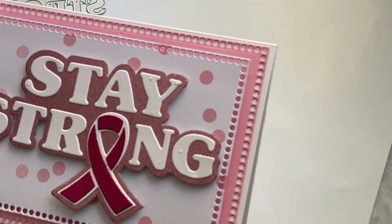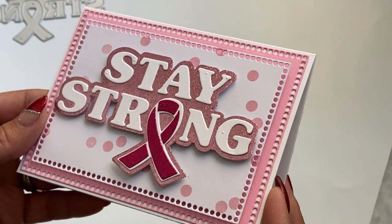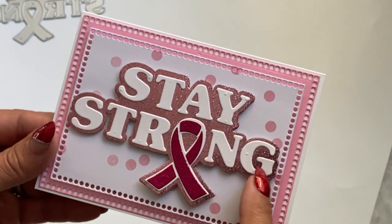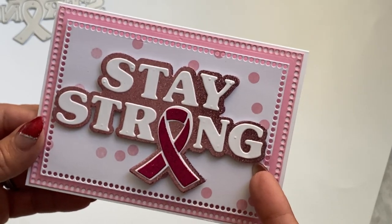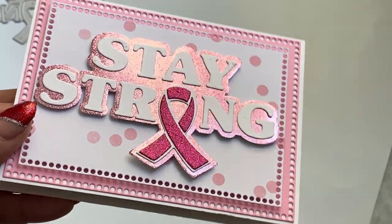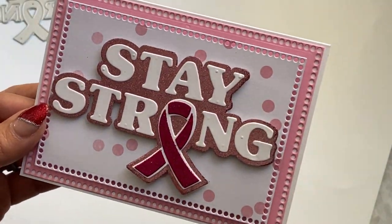I did use the really pretty dotted hole border that's from the Surprise Creation Store. I die cut out the Stay Strong sentiment, layered it with some foam dots, and then went back with the layering piece and pink glitter cardstock.